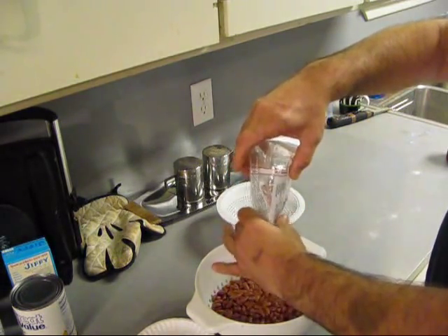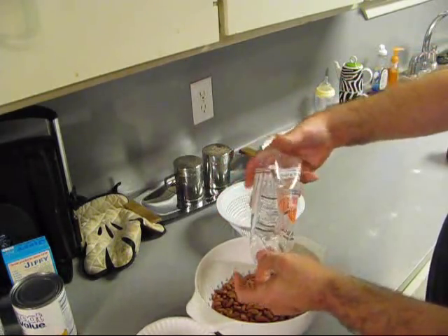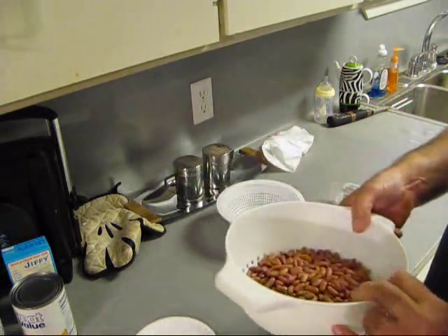I'm going to put some running water, make sure we ain't got no bad beans in there, or rocks or anything, because it's a natural product.